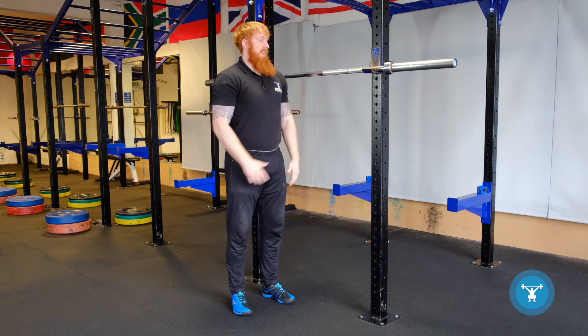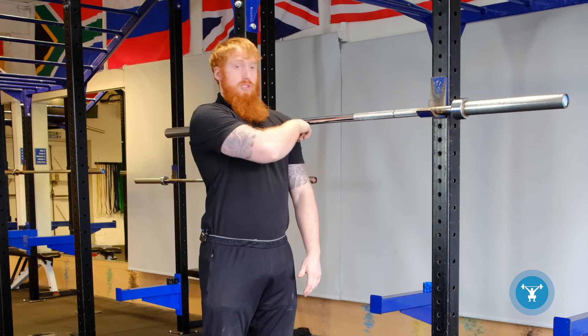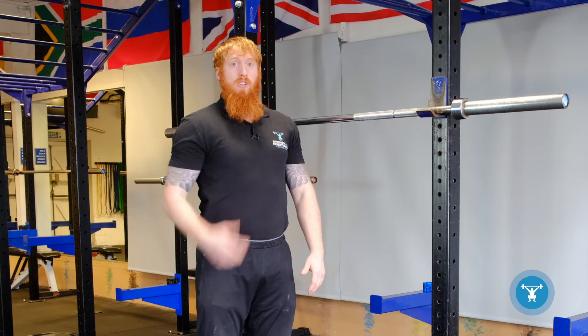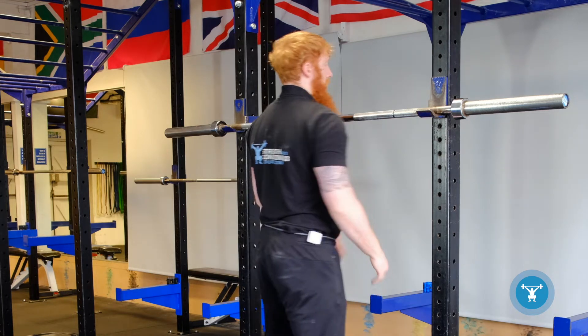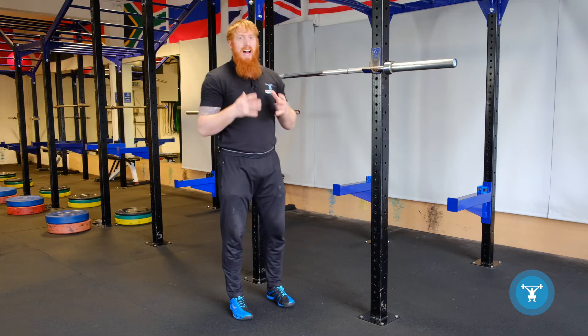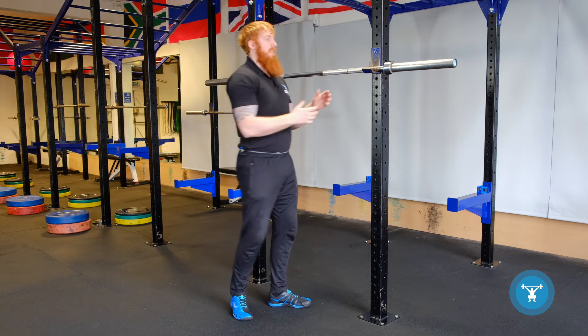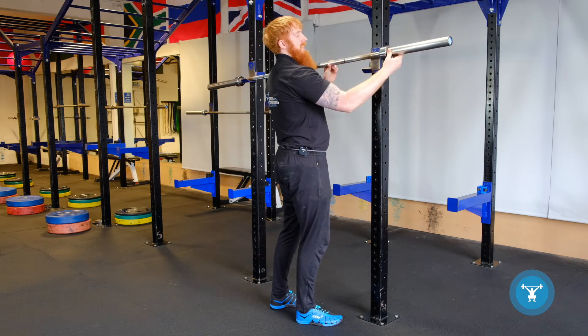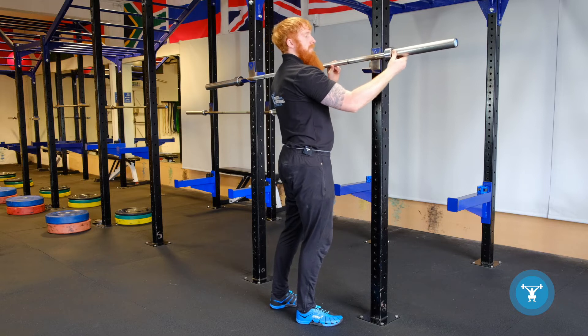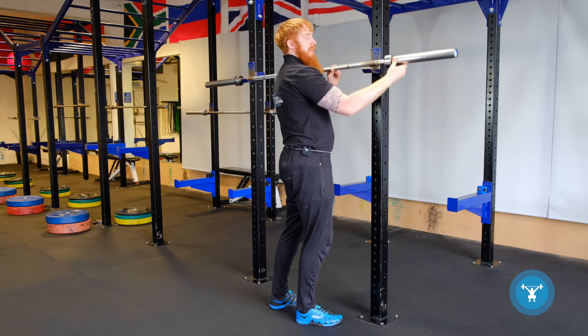Standing side on, I want the barbell just below the top of my shoulder. So when I stand at the bar, it's across the top of my chest. That's specifically for the high bar back squat. When I take the barbell off on the top of my traps, it's going to be around this height. Therefore when I walk it in, it hits the uprights and we come down.